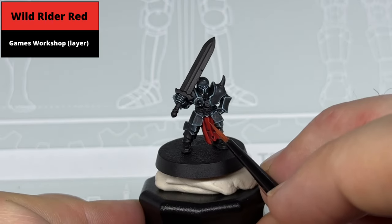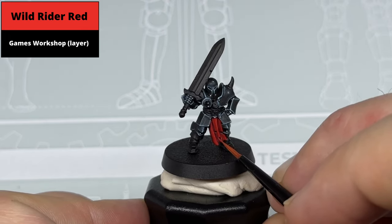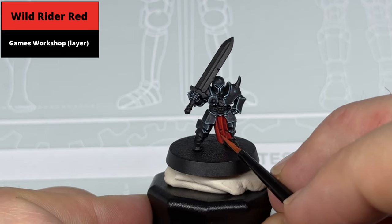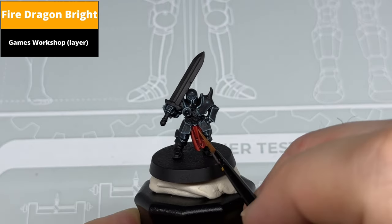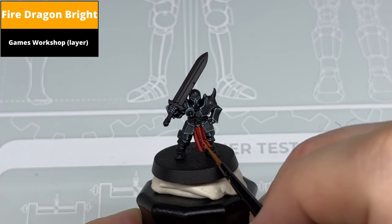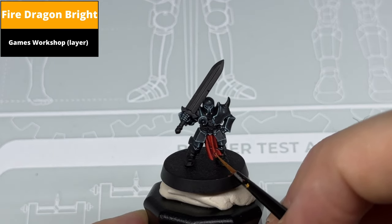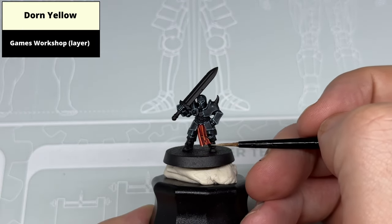Pick out a thinner edge highlight then with Wild Rider Red. Paint the finest edge highlight with Fire Dragon Bright. Then pick out the sharpest corners with dot highlights of Dorn Yellow.